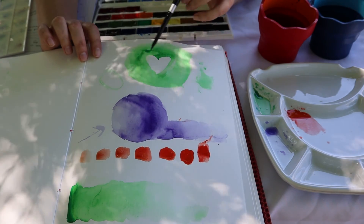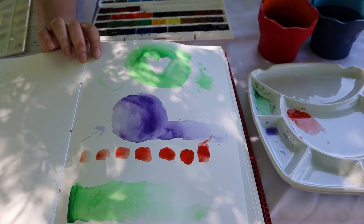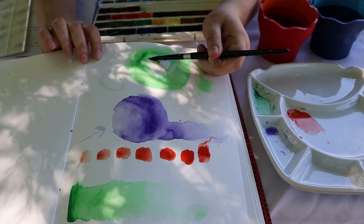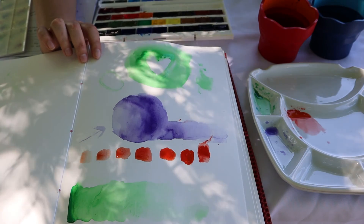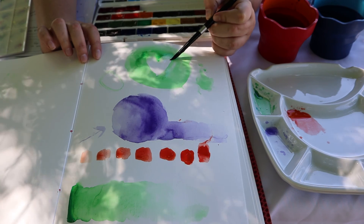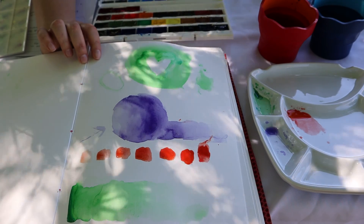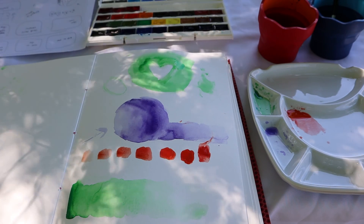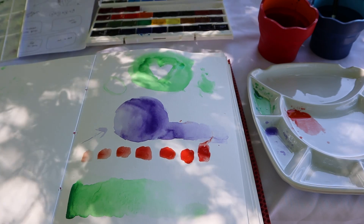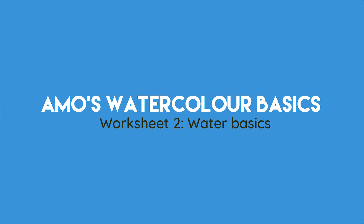So let's say this was a highlight on someone's nose or forehead and you don't want those harsh highlights but you still want the shape there. Use a clean brush and just soften the line. The shape is staying — it's still a hard shape, my shape has not really changed, I just softened my lines. And on to some color studies — this is one of my degrees.